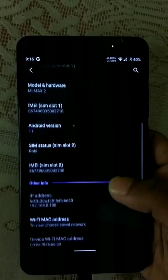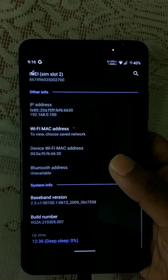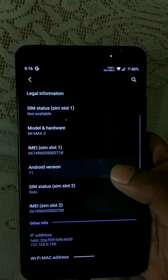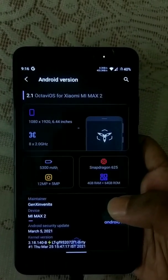It's based on Android 11 with the latest security patch, the latest build, and with some new look.